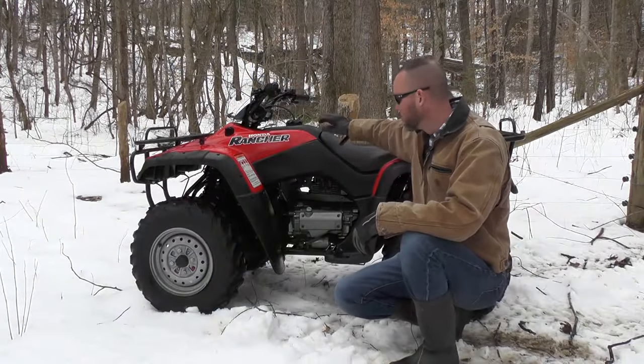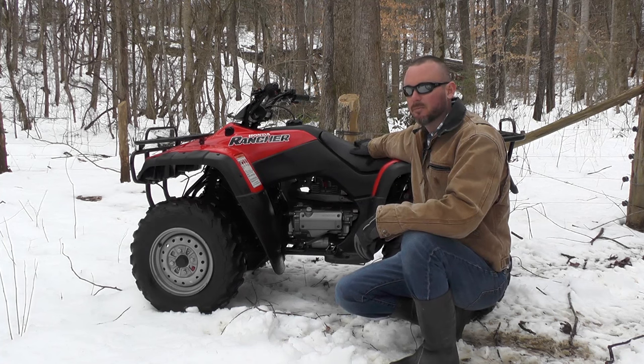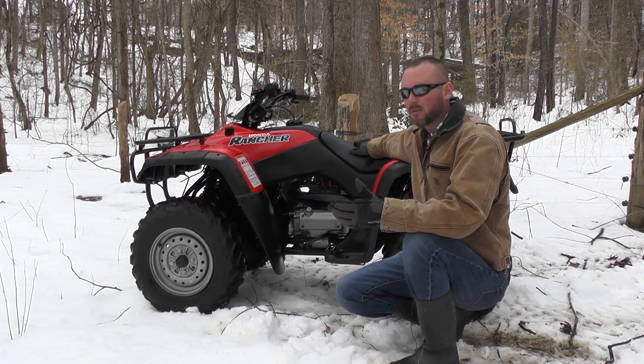The thing I particularly like about it is the low seat height. It allows you to get on and off if you're doing stuff around the house or on the farm and you've got to get on and off 30 times a day. This low seat height makes it nice.